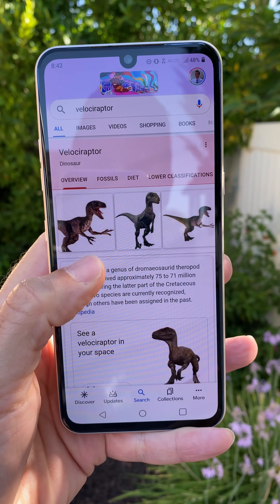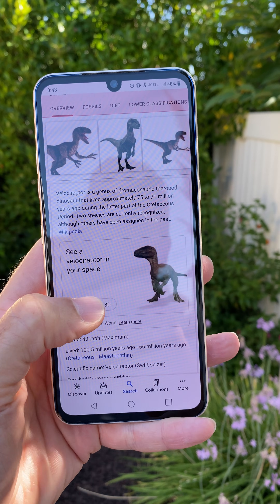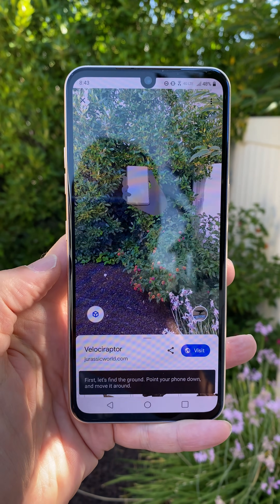I'm going to do Velociraptor, but you can do Tyrannosaurus Rex or Triceratops. Then look for the box that says 'see a Velociraptor in your space.' Click View in 3D. There it is, complete with some audio.